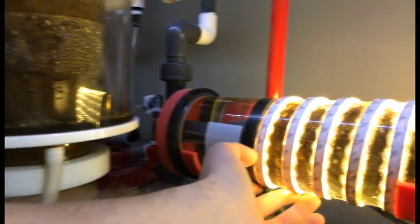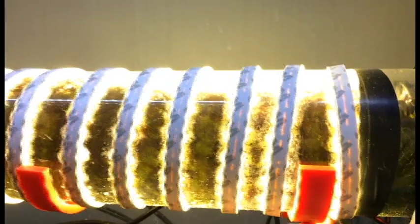For mounting it, I 3D printed some brackets that hold it up nicely along the back edge of the glass. You could probably just rest it on the sump baffles, but I wanted to float it just above.